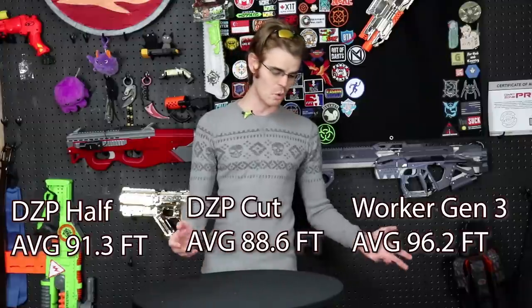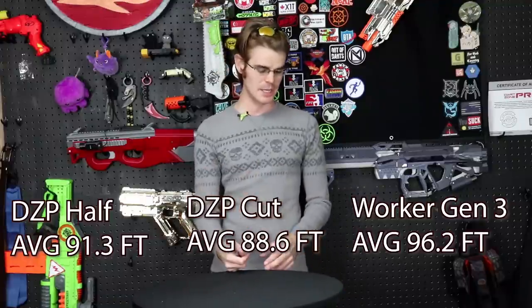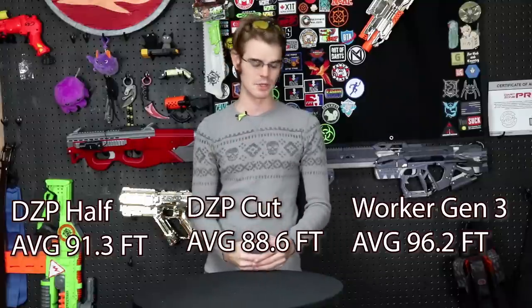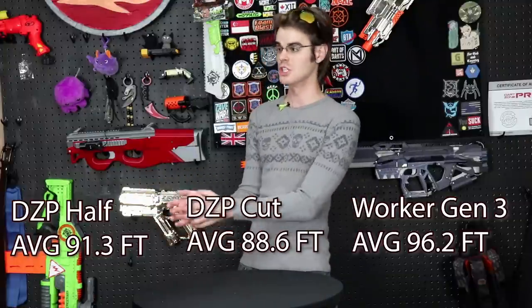In my case I care very much about that half-length performance data, especially how you can get these pro darts. They're incredibly consistent, which is more important to me than any other performance metric. Their mean is very close to their average, which is really good where consistency is perhaps more valuable than overall range or accuracy. The Worker Gen 3s got better range than the Dart Zone pro darts either cut down or full length. Cut-down darts averaged 88.6 feet, pro darts came in at 91.3 feet, and the Worker Gen 3s blew both away at 96.2 feet.